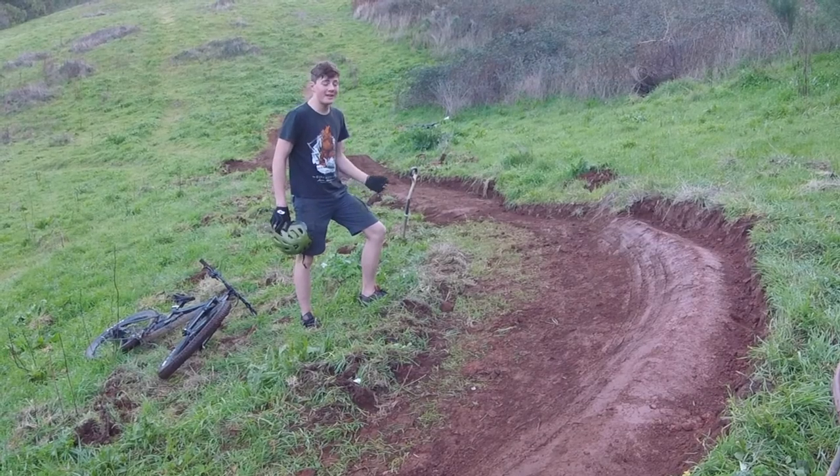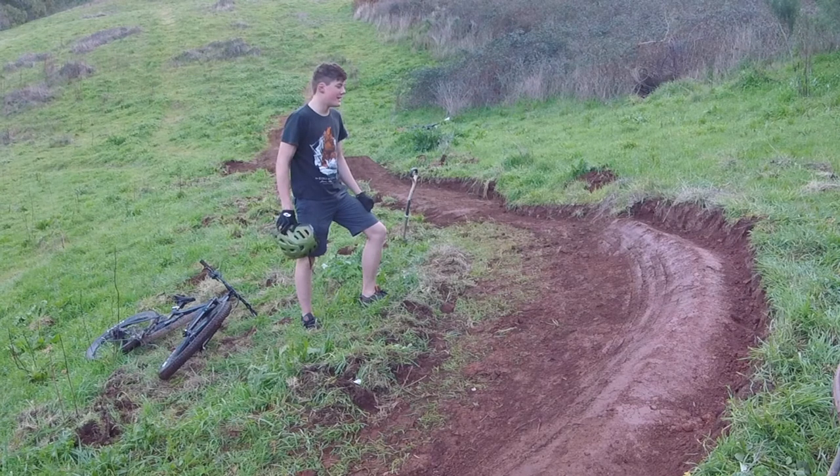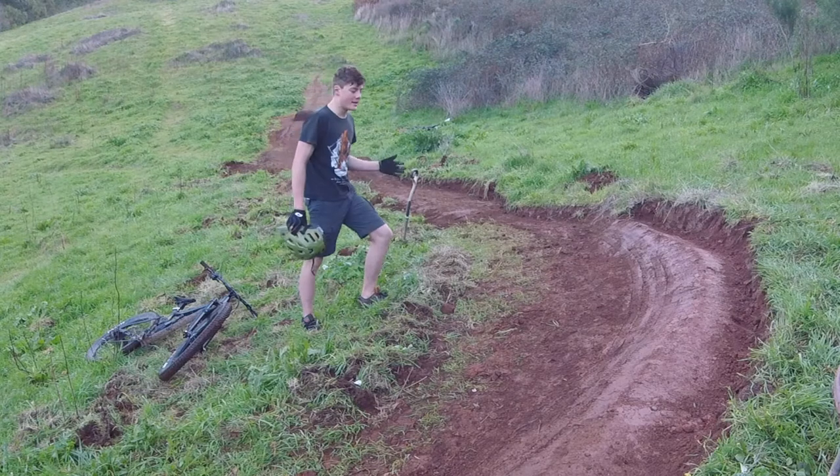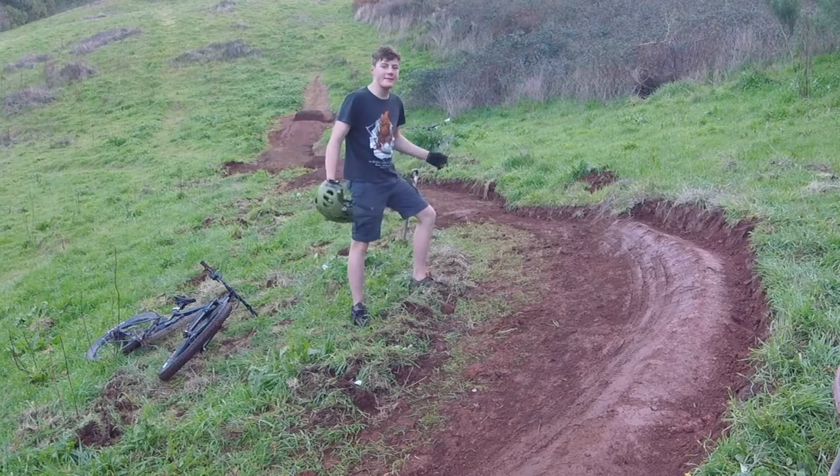It's a lot better than it was — I can at least get around it without falling off. Not quite as much speed as I would like, but I'll build the takeoff and then see how much airtime we get and see if it'll work.